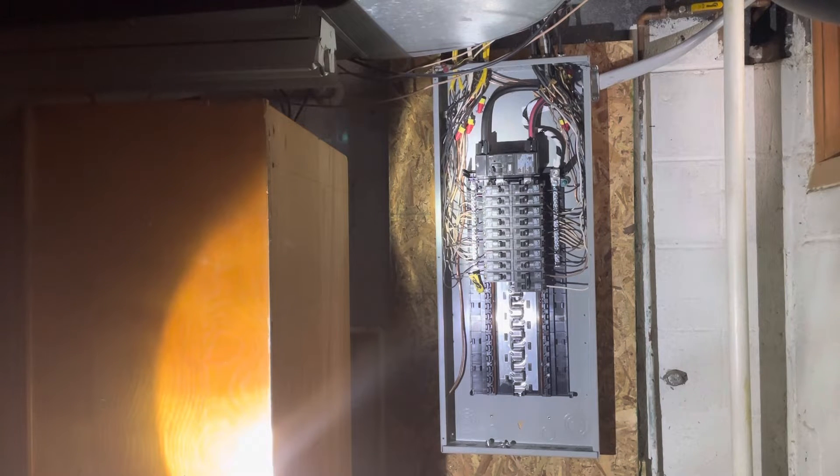What you're looking at is a 200 amp Siemens PN series main breaker load center, 40 space. Right now, the main breaker on the top there — it says 200 amp on the top — is in the off position.